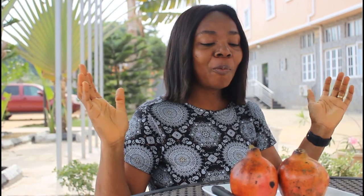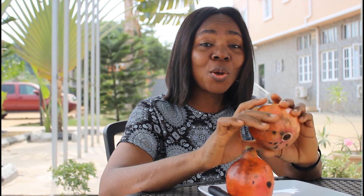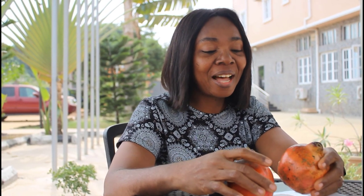Hello everyone, welcome to my YouTube channel. It's me Nkechi Ken, aka Coach K. Happy New Year to all of you. I'm so excited to be making this video today to share with you my experience with the super fruit pomegranate. As a health and fitness enthusiast, I love to eat fruits — I eat fruits every day.